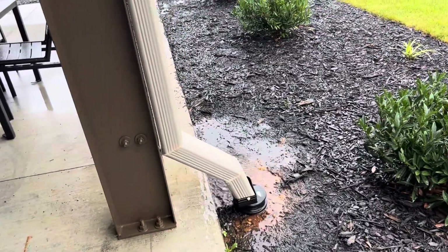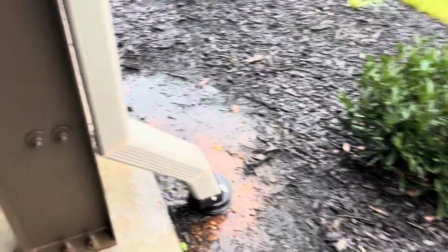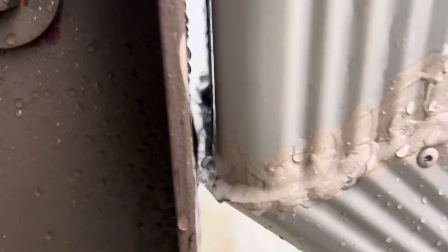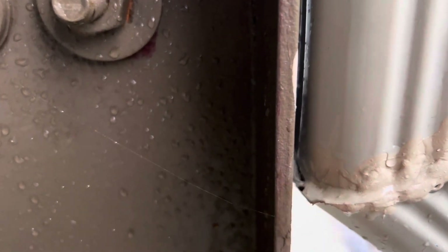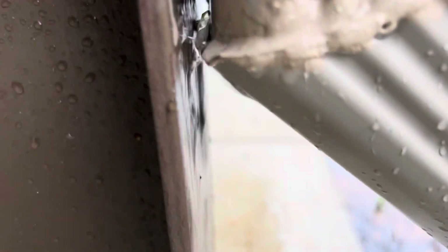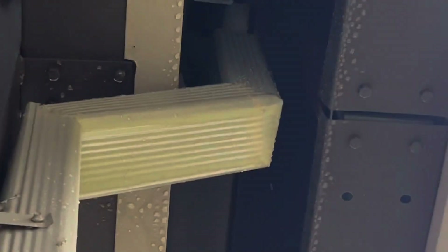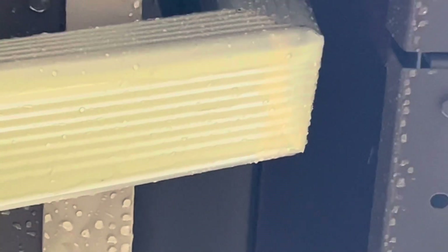Hi guys, I'm going to show you today about downspout leaking in elbows. Here we have one, two, three downspouts. This one here is leaking in the back — you can see how it is leaking. They put caulking here but they didn't put caulking at the back. You can see that patio is flooded because we have a leak here at the back of the downspout, and also here at the top. There's another leak at the corner — you can see water dripping down.